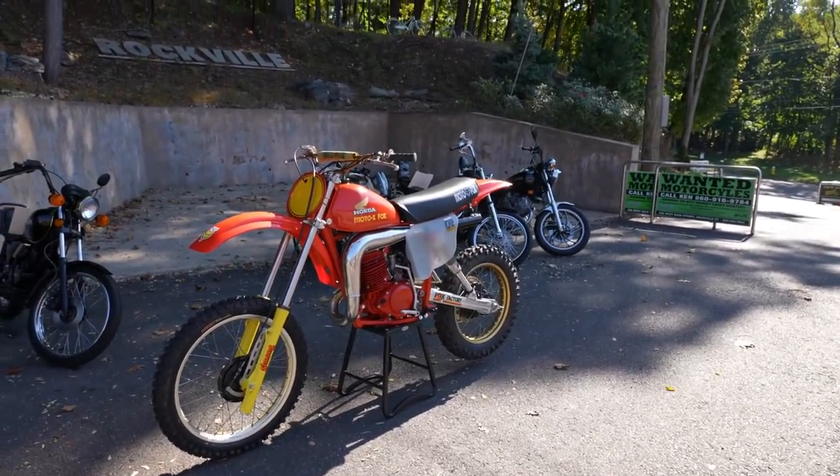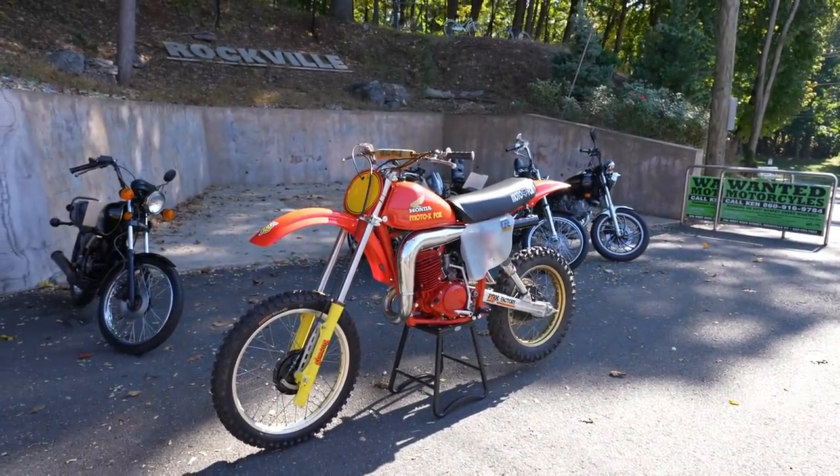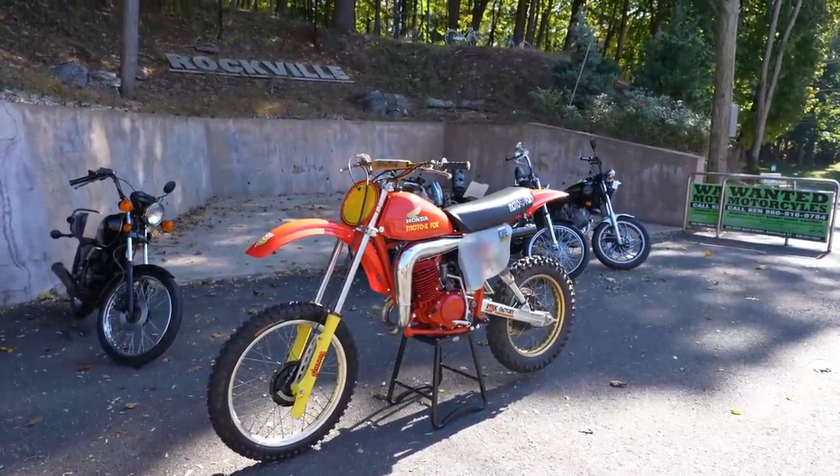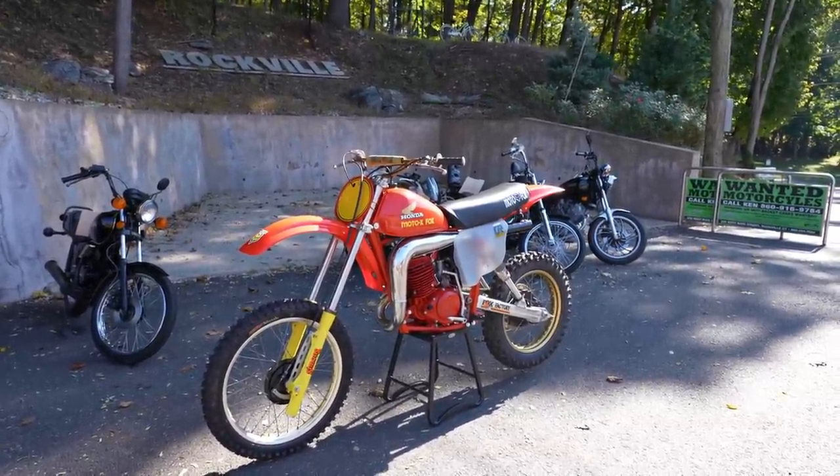Hate to see it go. We actually have the twin of this bike in the museum — pretty much exactly the same without the Simmons forks already on display. Otherwise I'd want to keep it ourselves. Anyways, good luck bidding on it. God bless America.